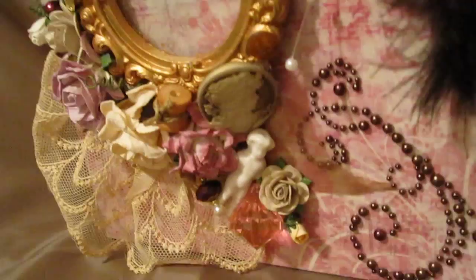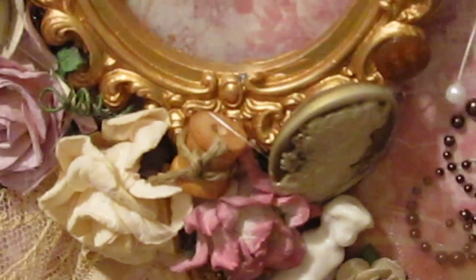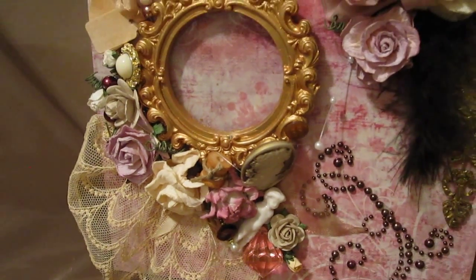Oh, I forgot to mention one thing — that beautiful cameo. That is also from Esmeralda Twins Moms. And that really cute little wooden spool that I distressed and put some twine on.